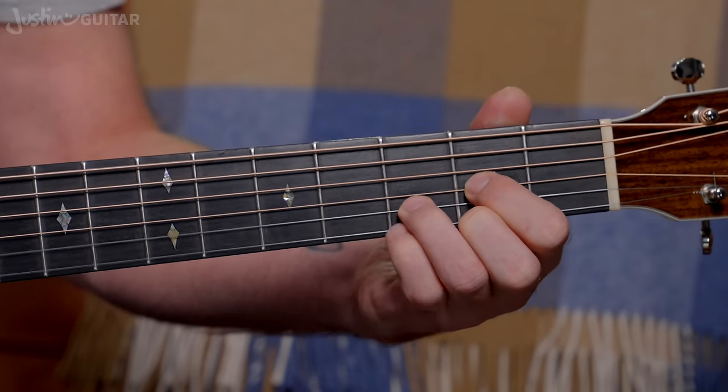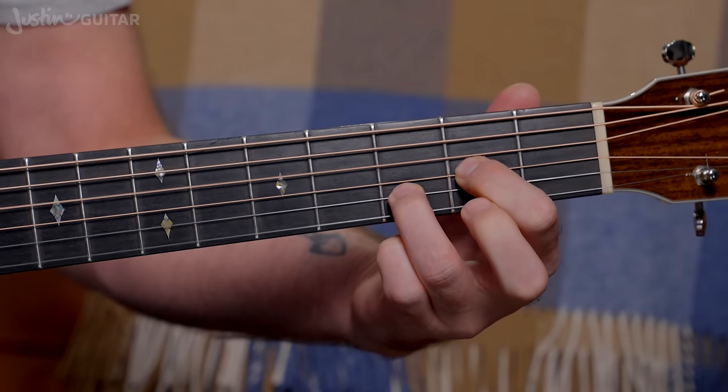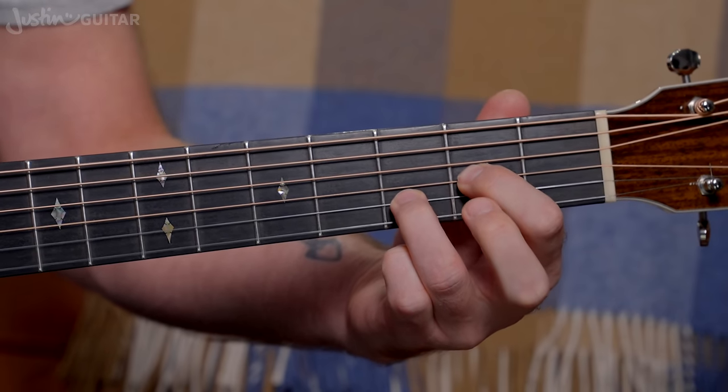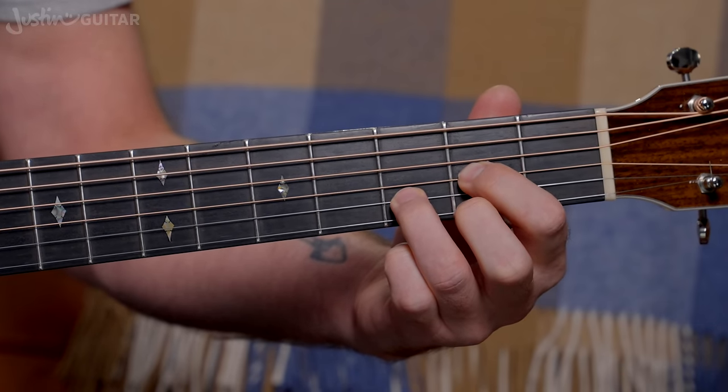Little finger down on the third fret of the thinnest string. It's really nice to practice that as a hammer-on as well — lifting it off and then hammering that one down. Really nice one to lift off.